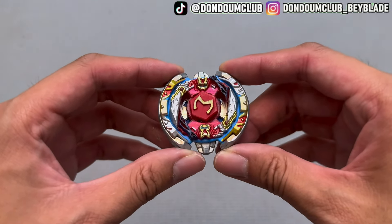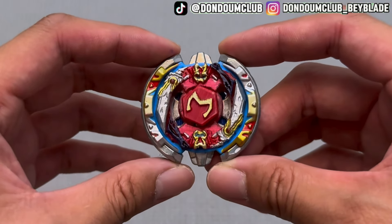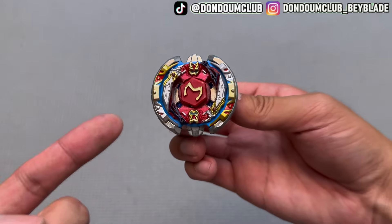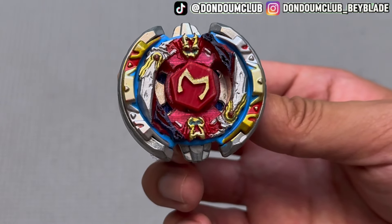3rd Burst Cross MSG Beyblade — oh my god! 3rd Burst Cross MFB Beyblade, we got Achilles, woohoo! NoReligion just keeps cooking. We put a Beat on it — as per NoReligion's recommendation, I think it fits pretty well.